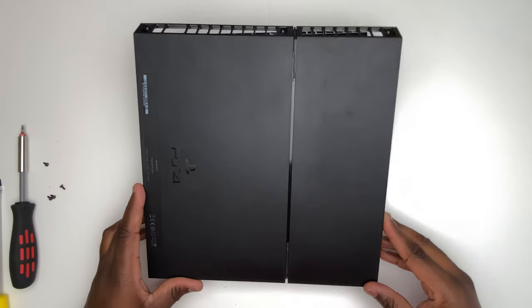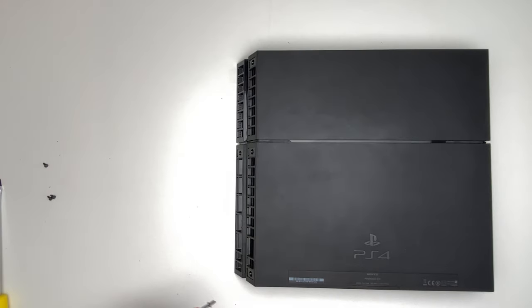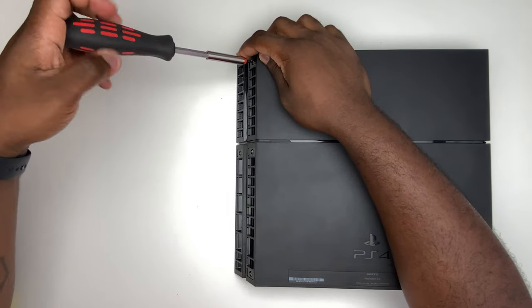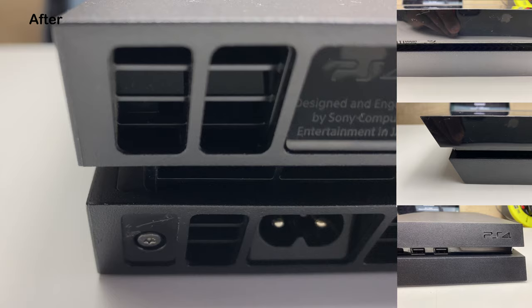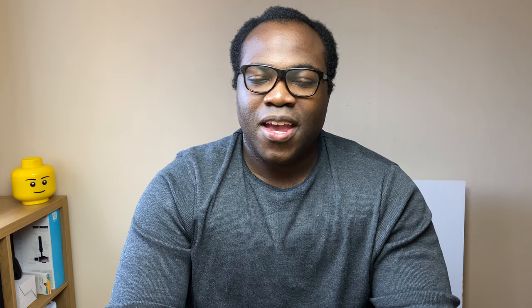Now you can put the cover back onto the PlayStation and put the rest of those T8 screws back in — hopefully, a job well done. You've now got a lovely, dust-free PlayStation 4. Once you've put it all back together, put the PS4 under the same conditions to see if the fans come on signaling overheating. If they don't, you've done a good job. If they do, a possible route is professional advice, or buying a new PS4 if it starts to drastically affect performance.